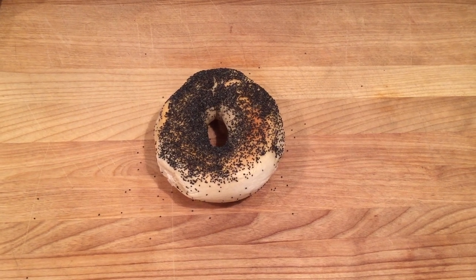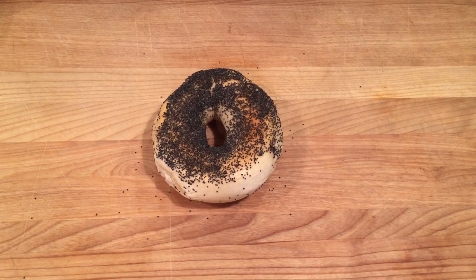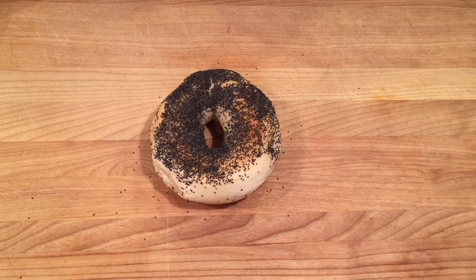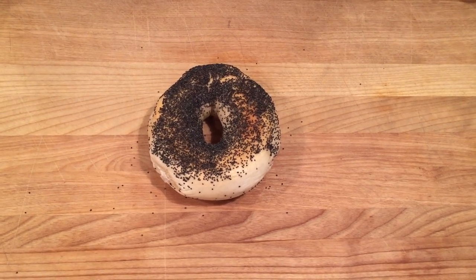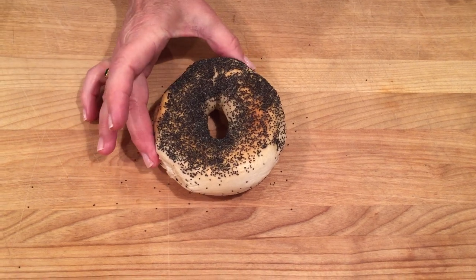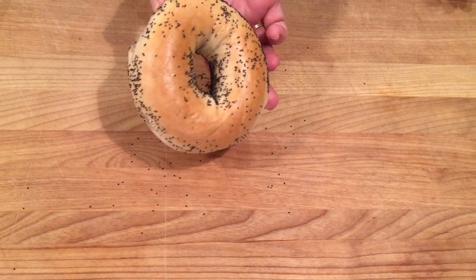Hi, I'd like to show you how you can take one bagel, cut it in half and share it so that you each have a top and a bottom. So here I have my bagel, the top and the bottom.